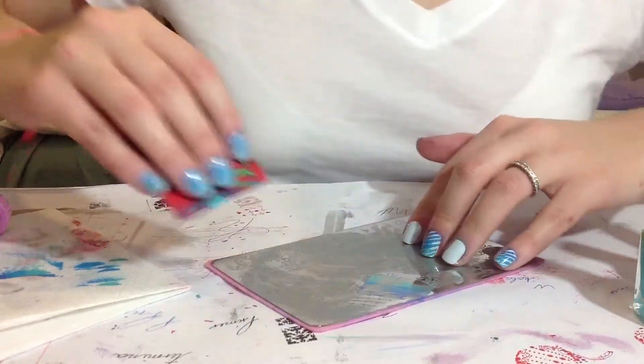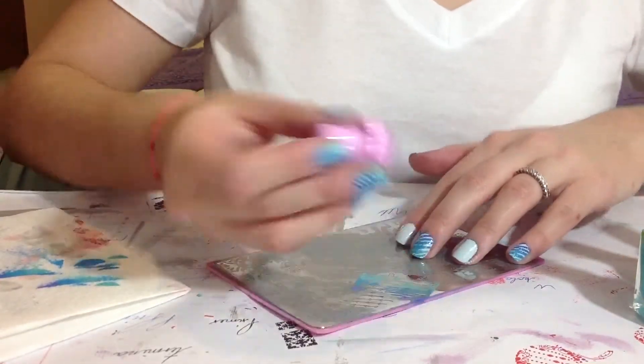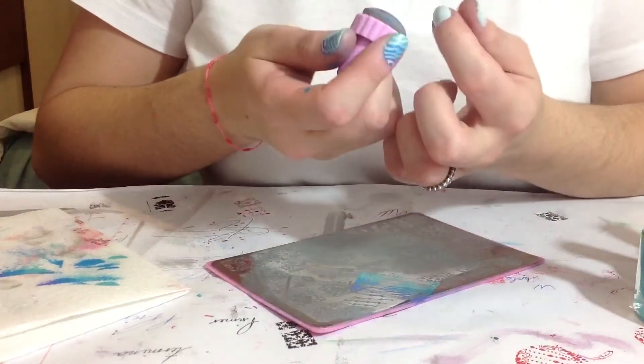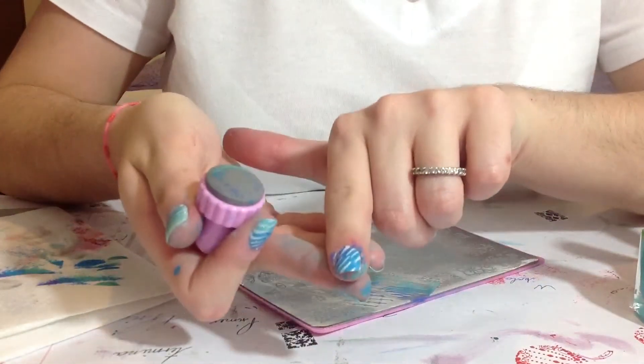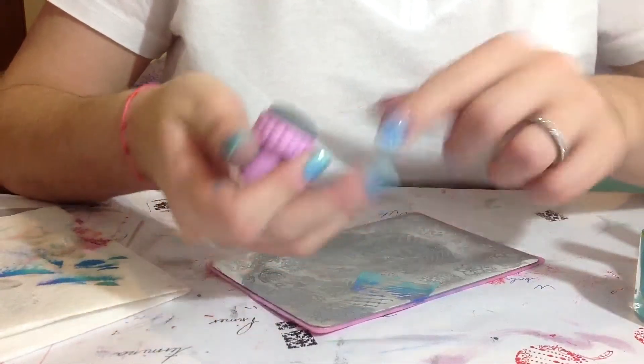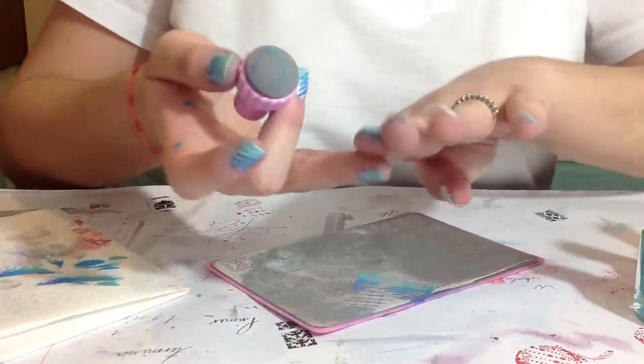Scrape off twice so it can blend. Pick up and stamp onto the nail. And here we have it.